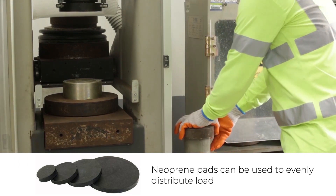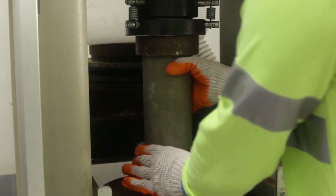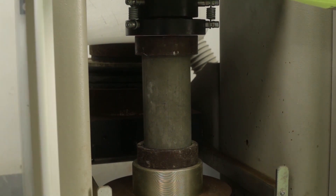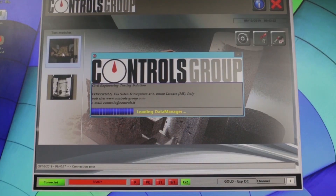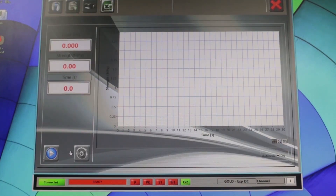Load the specimen to the calibrated concrete compression machine. Apply load until failure on the specimen occurs. The machine will indicate the amount of compressive force needed to break the specimen.